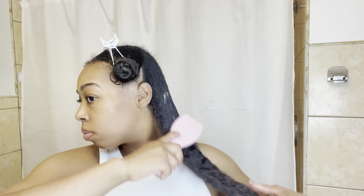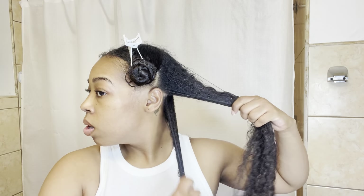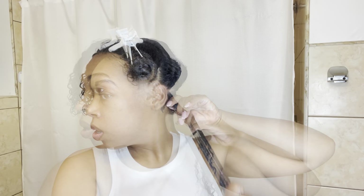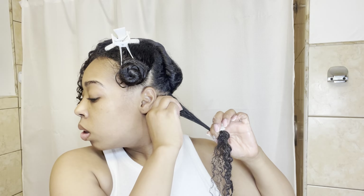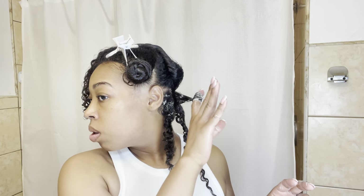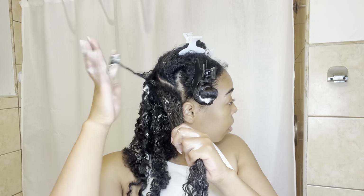Now let's get into these curls. I'm going to use the curl gel by Pattern Beauty. I start off by sectioning off a small piece of hair and applying a good amount of curl gel to that section, making sure I spread it evenly throughout. Then I take a small piece from that section and finger coil it by wrapping it around my finger all the way up to the roots. I hold it there for a second, let it go, and you should now have a defined curl. I just repeat that for my whole entire head.